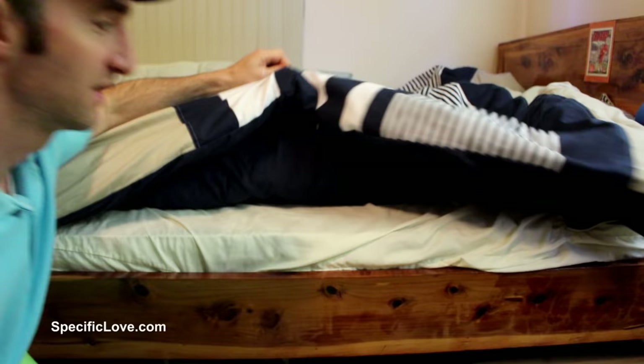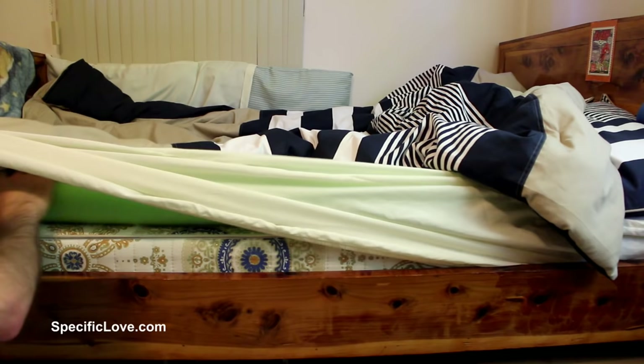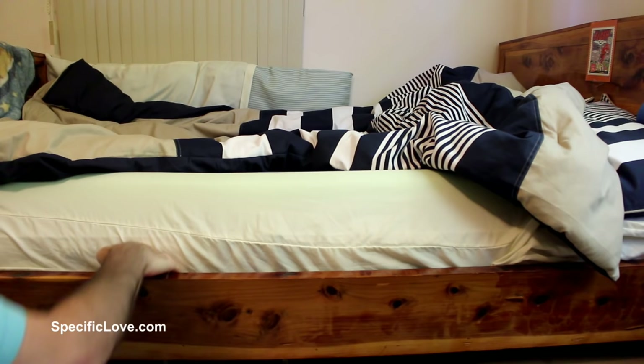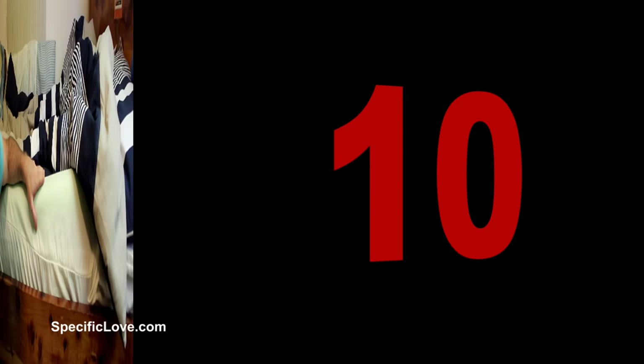If you have a child going from a crib to an actual-sized bed, there's always the chance of them rolling out and hitting the floor — I remember doing that many times as a child. Take one of the large jumbo-sized pool noodles, pull up the covers, and shove the pool noodle underneath the edge of the mattress. Tuck all the covers in nice and tight. Now as the child rolls around in bed, they'll run into the pool noodle and be much less likely to fall out.